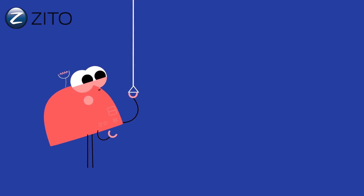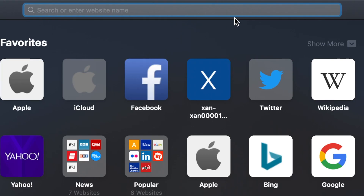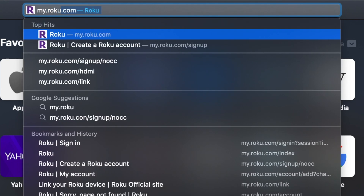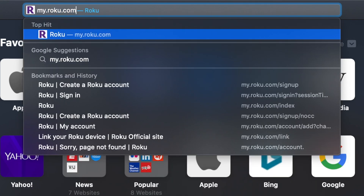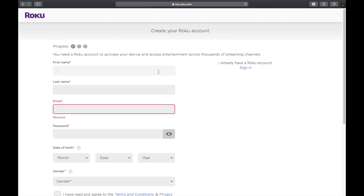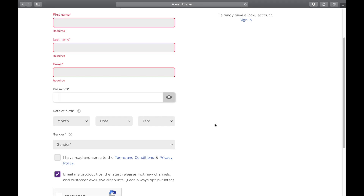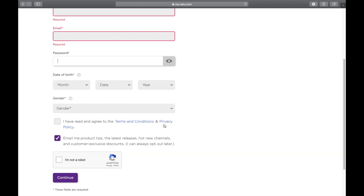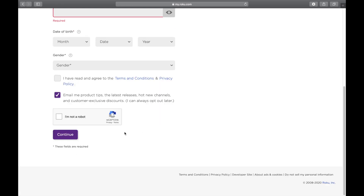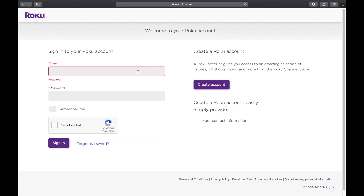Step 3: Open your web browser and sign up or sign in to your Roku account. If you do not have a Roku account, go to my.roku.com/sign-up and follow the instructions to create one. Click Continue until you have finished filling in your information, then click Sign In. On the right-hand side, fill in your login information to sign in.